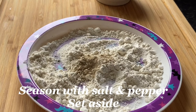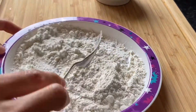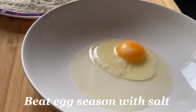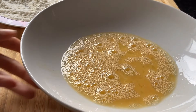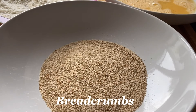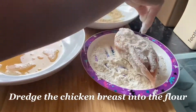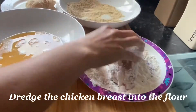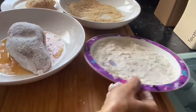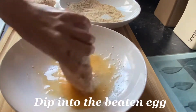I have here flour for our coating. Add pepper and some salt, then mix that. I also have an egg seasoned with salt. And lastly, our breadcrumbs. We will coat the chicken first in the flour, then next in the egg, and lastly in the breadcrumbs.